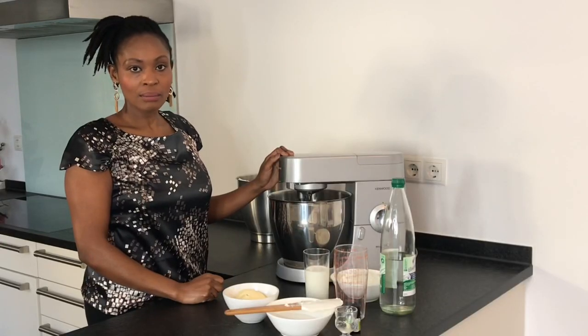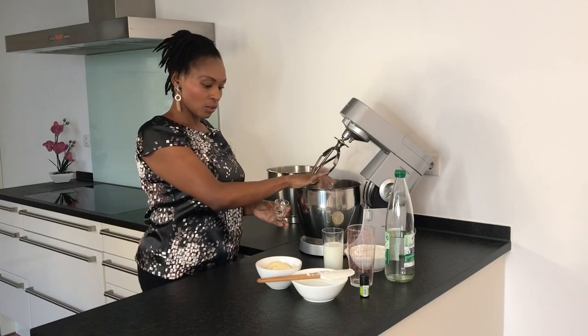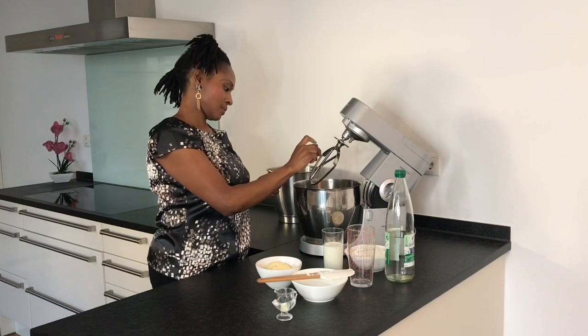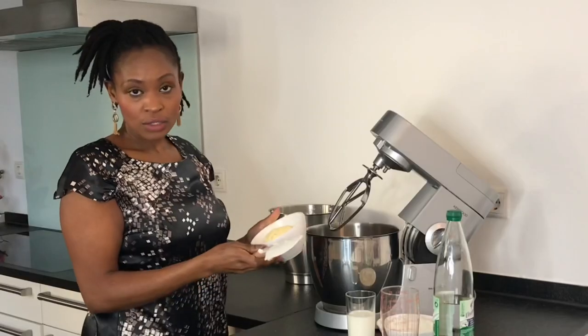On a separate bowl I'm now going to whisk the egg yolk. I'll add a pinch of salt, a drop of vanilla extract, the sugar, and the soft butter.